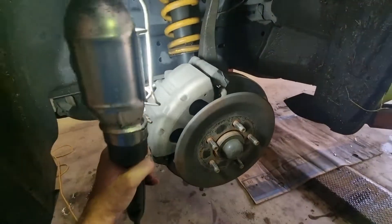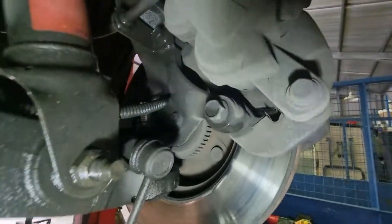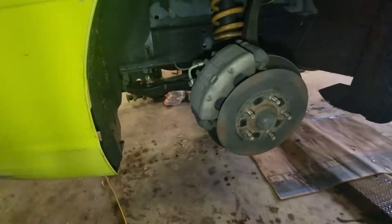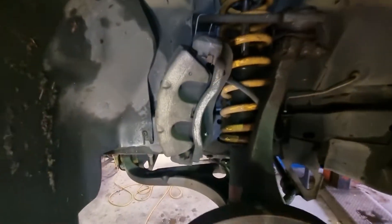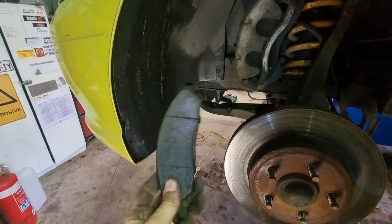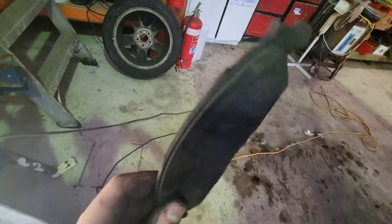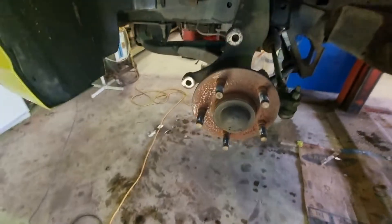First thing we do — remove the wheel. Next step, we need to remove the front brake caliper. It's just got two bolts behind it: one there and one up the top. Undo those and it'll come off. Brake caliper's off, just zip-tied up there so it's out of the way. We also discovered we have absolutely nothing left on our brake pads — fantastic.